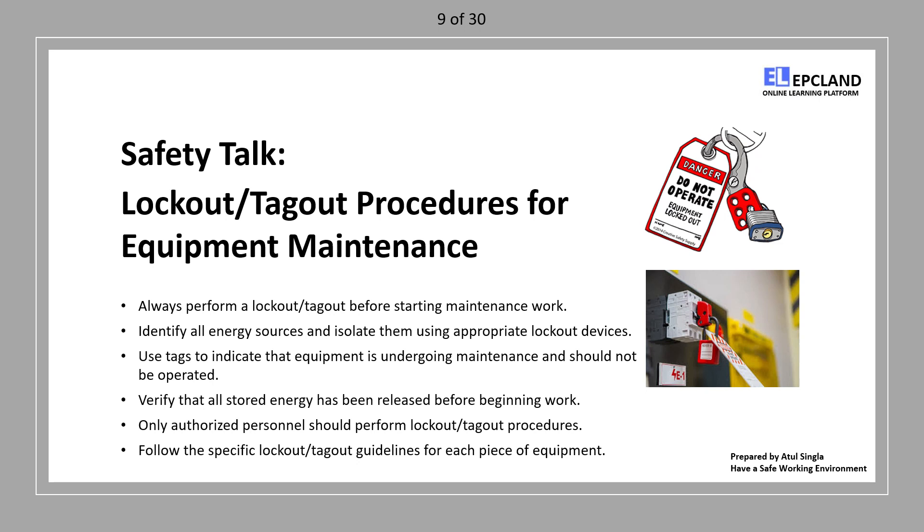Isolate with lockout devices: use appropriate lockout devices to isolate each energy source. This will prevent the equipment from being energized during maintenance.